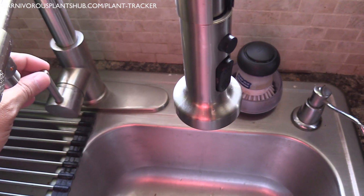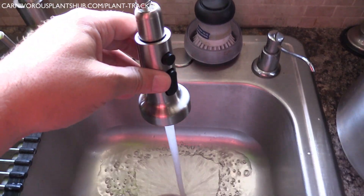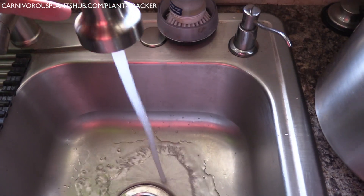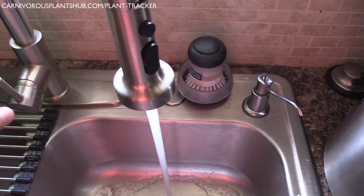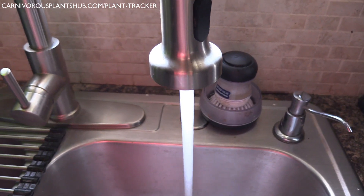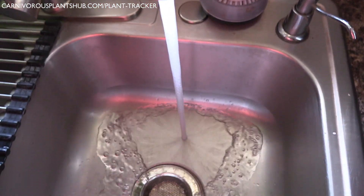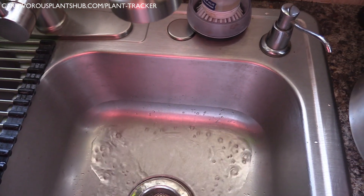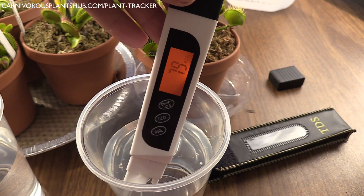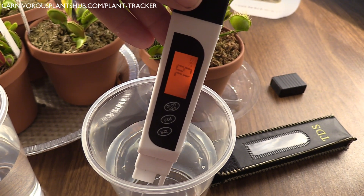I want to start off by talking about one of the first and most common mistakes that people make when caring for Venus flytraps: tap water. In most situations, you want to avoid tap water altogether. Tap water contains a lot of dissolved solids that are harmful to Venus flytraps. Most carnivorous plants are sensitive to nutrients and minerals in water, and tap water almost always contains high amounts of particles that will slowly kill your Venus flytraps or other carnivorous plants. Avoid tap water unless you've tested it with a TDS meter and it's under 50 parts per million.